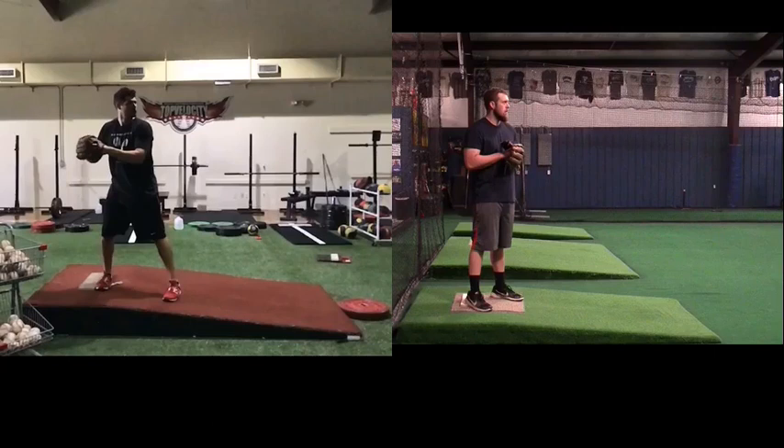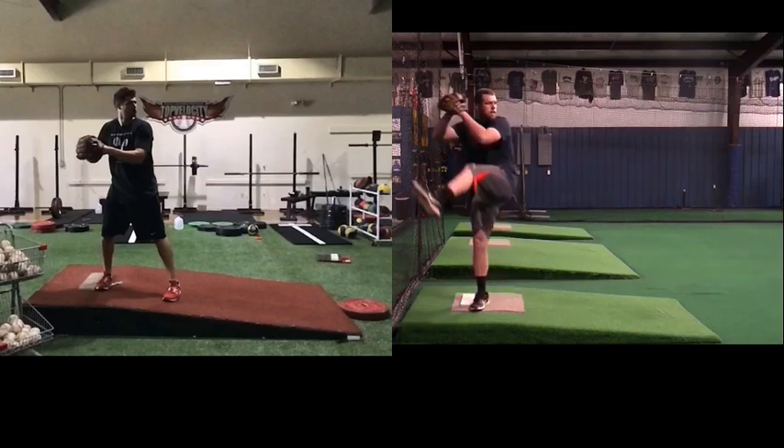Here's Borcio at TopVelocity.net. Going to do a pitching analysis here with Brian. We're going to pair him up with Cody Hall and take them both into their leg lifts.